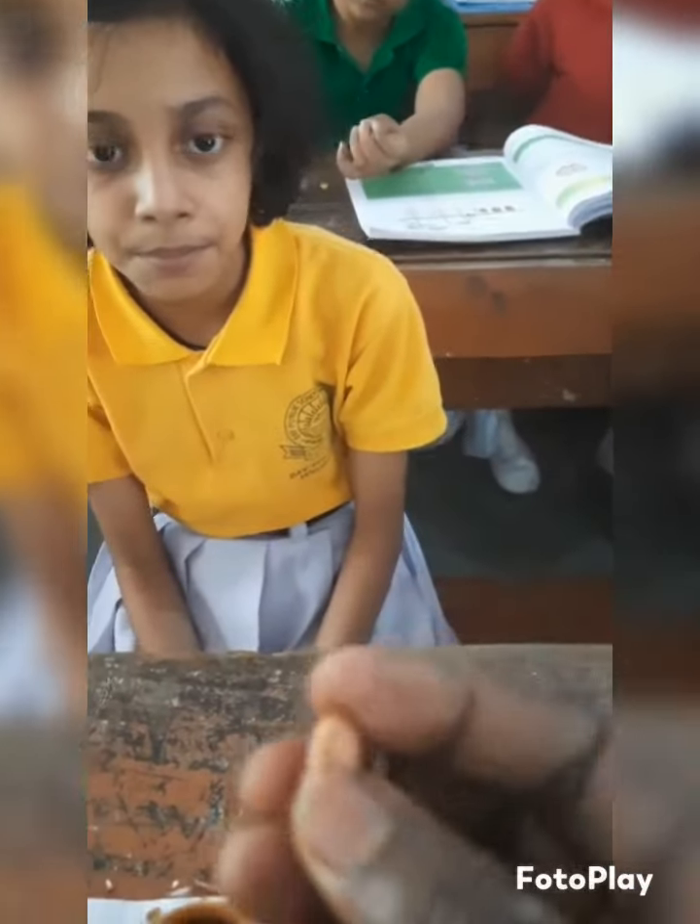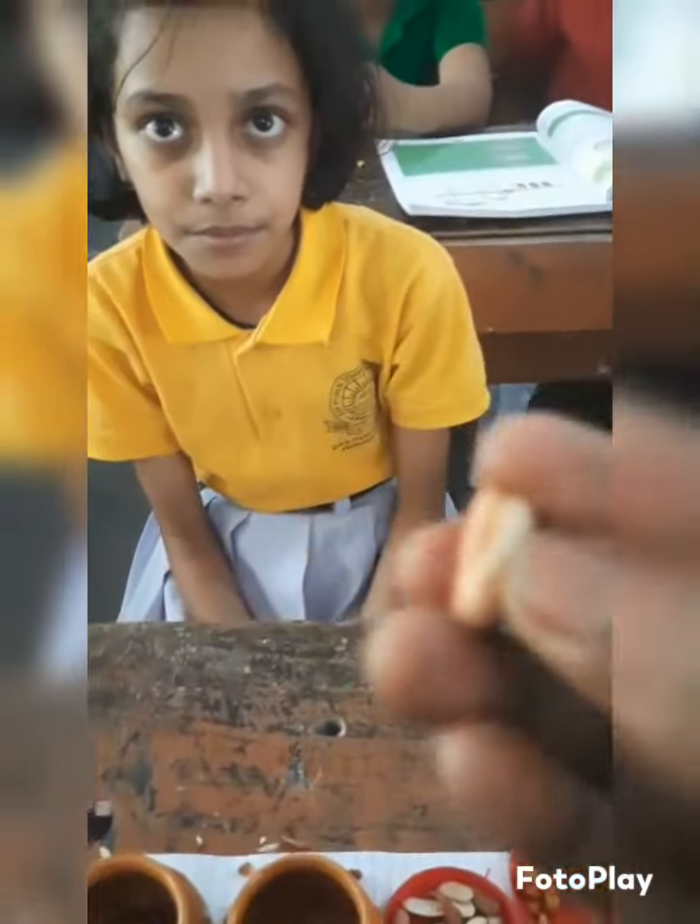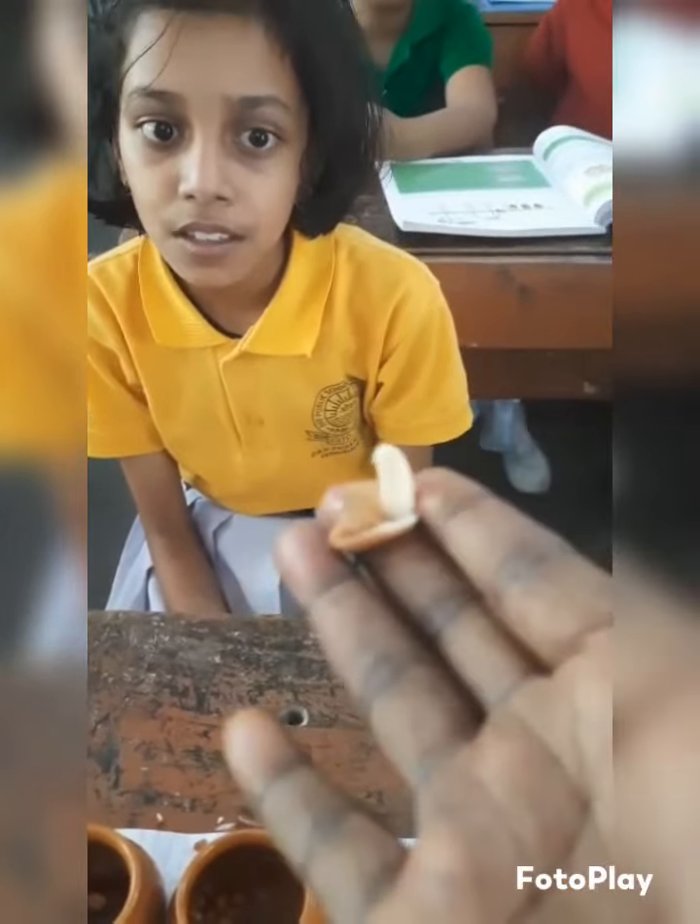Below the seed coat, this white part is the cotyledon. It may be single or it may be double. How many cotyledons do you see here? Two.